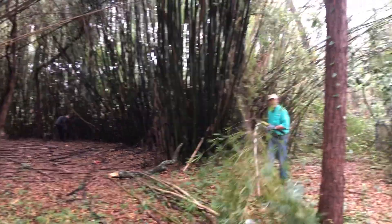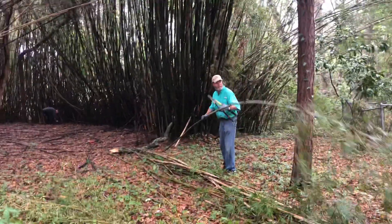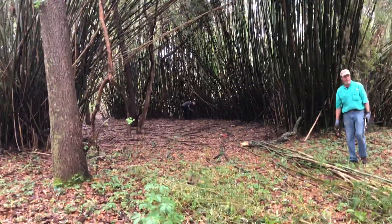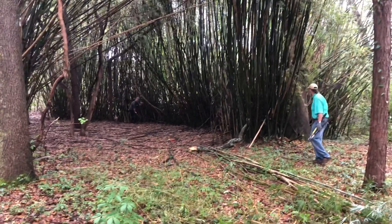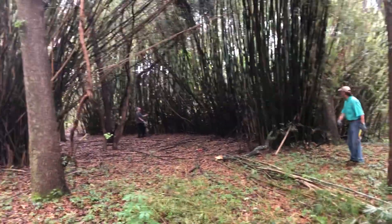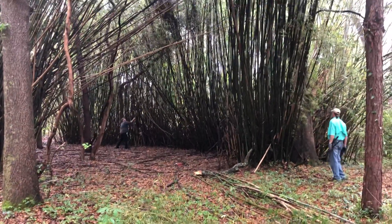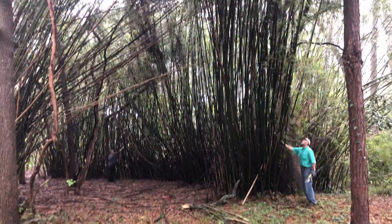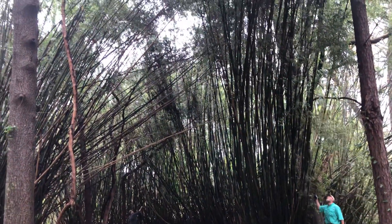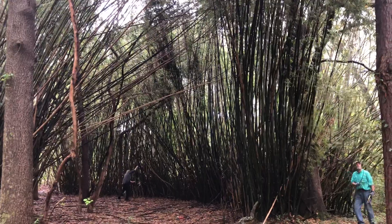Hey y'all, this is Leslie with Scratch Made Homestead. We are at a friend's house — actually his parents' house. They are moving from California here to the Mobile area and they bought a rather large, old home place and it's on the water. It's absolutely beautiful.